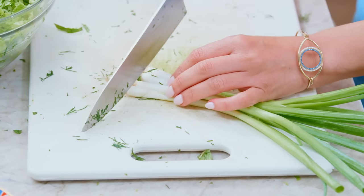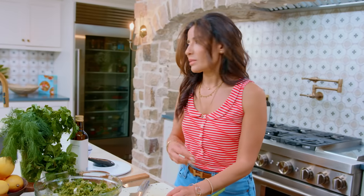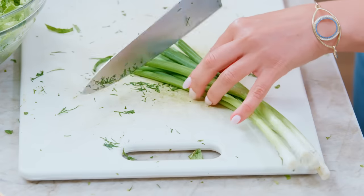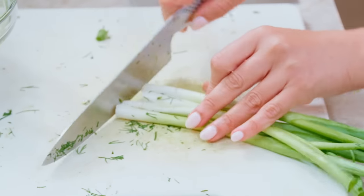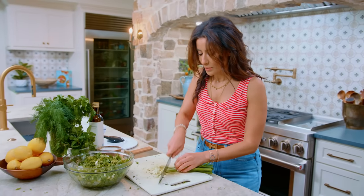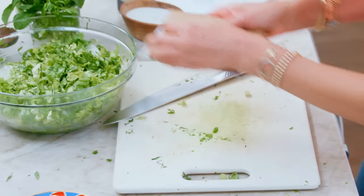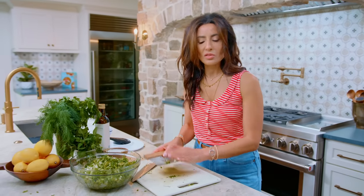Green onions, and I always use white and green parts because why waste the white part when it gives you so much flavor? I take care of anything that doesn't look great on the other side. Then you're gonna chop like a pro — point your knife down, watch your fingers, chop chop chop. We're gonna go in with the green onion, whites and greens right here. Look how herby that looks already.